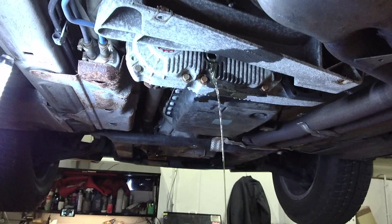Once the fluid starts to pour out of the fill bolt, the transfer case has achieved the fill mark. Install the new crush washer on the fill bolt and torque down the fill bolt.